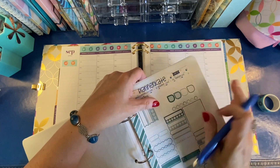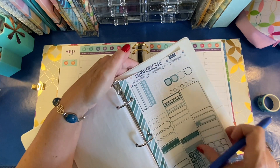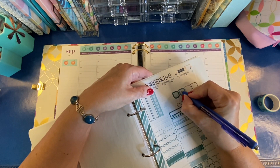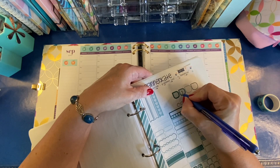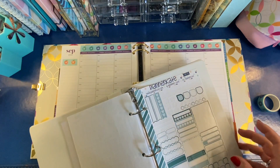It's lesson one, and I like to mark my lesson number up in the corner somewhere. This old Planner Kate Sampler is perfect for this color scheme, so I'll just put a great big old one right there, and then this will go up in the corner.